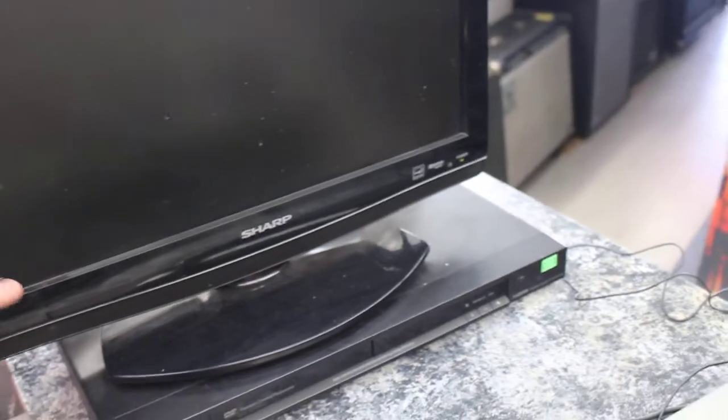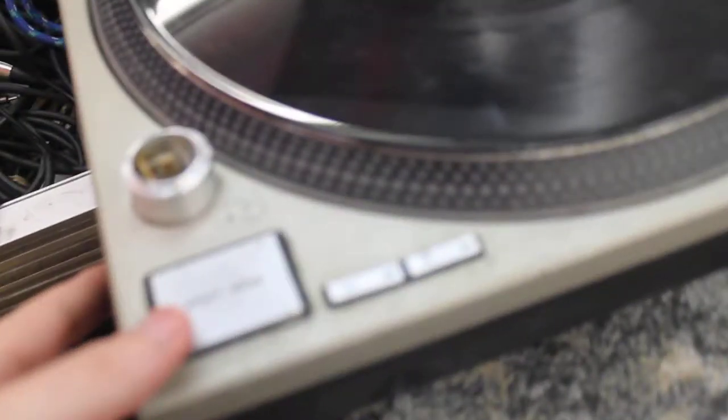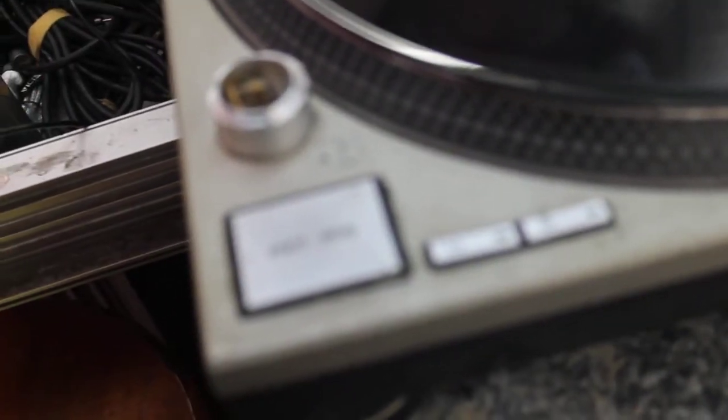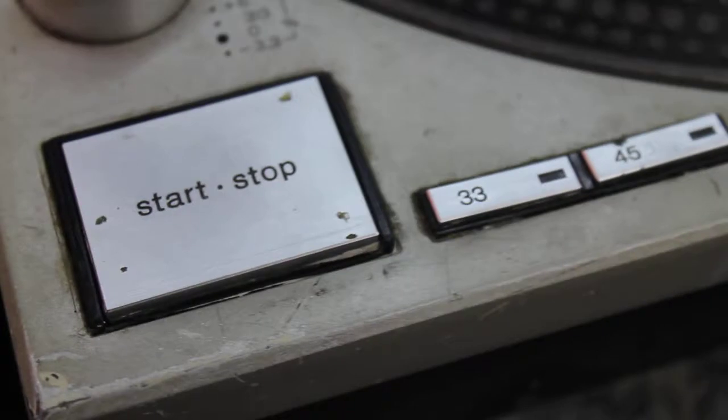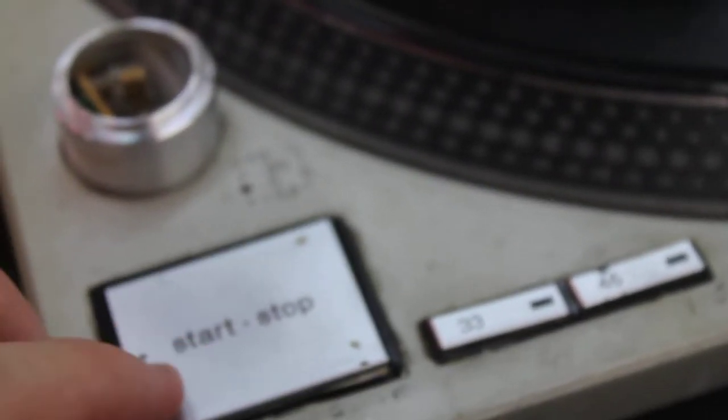It's irrelevant but it turns on. Then we come down here to the start and stop button — nothing is happening.